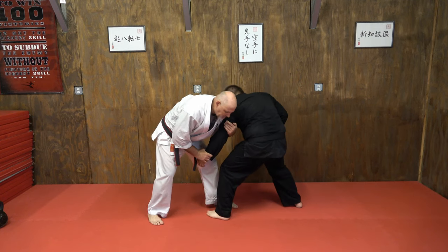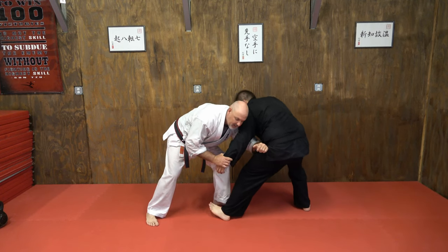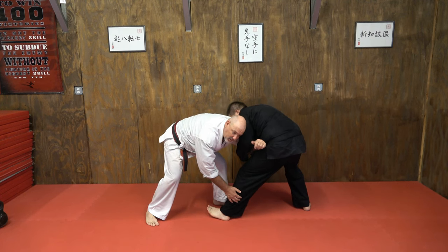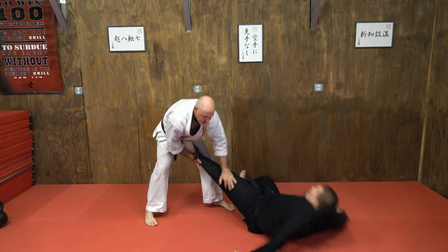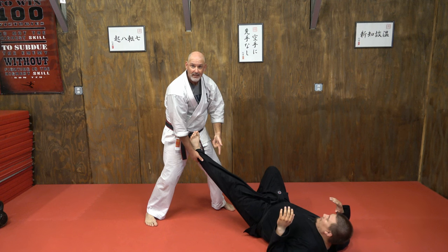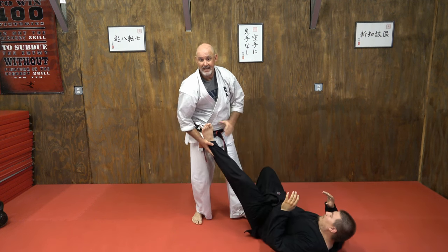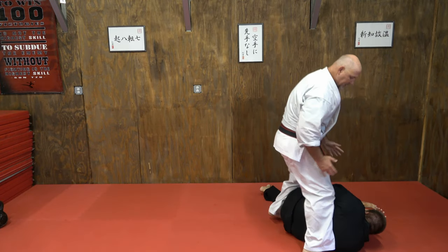One more time: as I drag him, I pull him forward slightly — notice my arm right there. I don't hold here and push; I push here and pull here. See how he falls right in front of me — that way I'm not chasing it. There's the groin strike, and if I want to take side control, I'm right here.